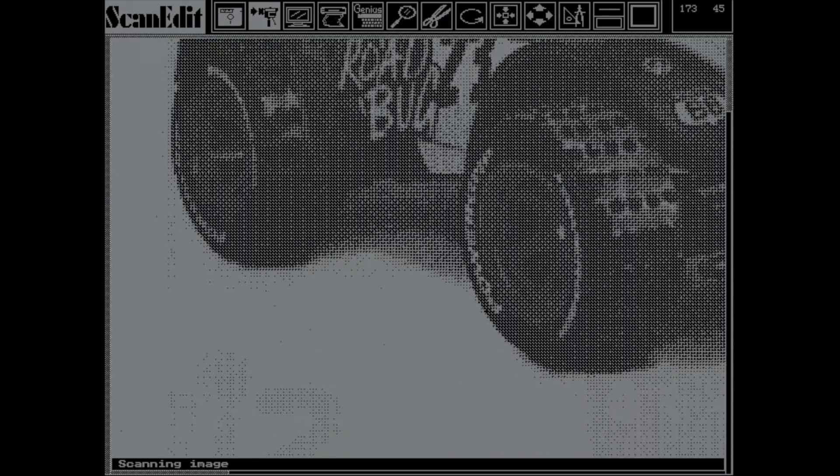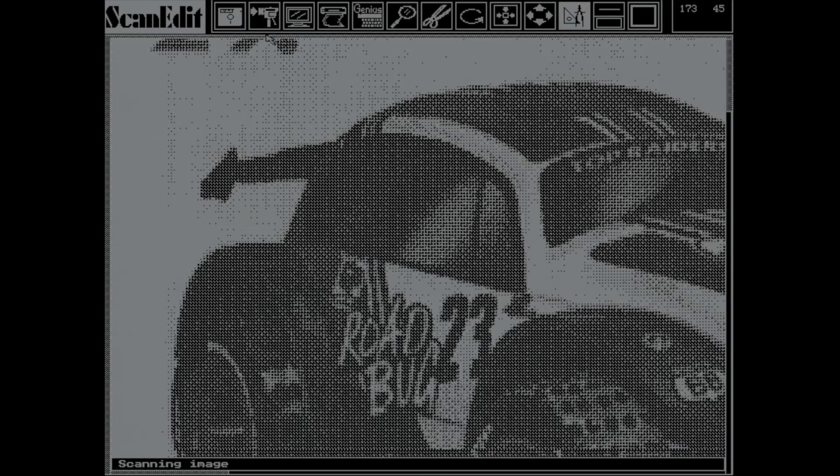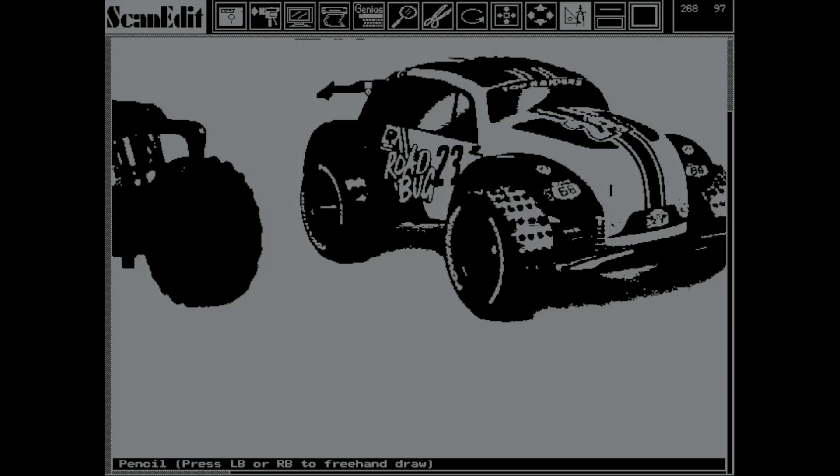This scanner goes all the way to 400 DPI, resulting in a very large picture. However, 400 DPI and even 300 DPI was more of a marketing trick — it produces very large files with lots of processing overhead, and many printers weren't even capable of printing at that resolution.